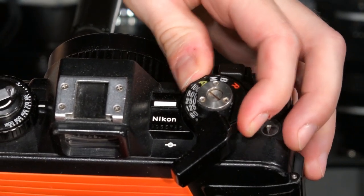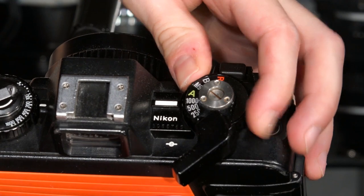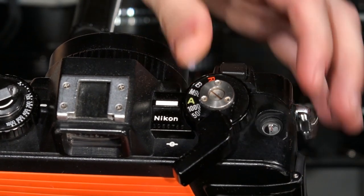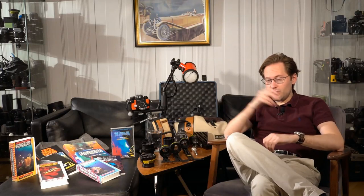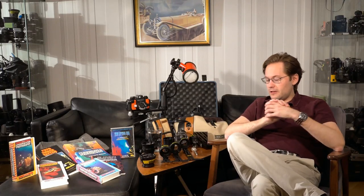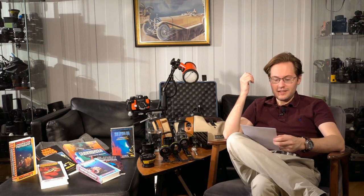The M90 — 1/90th of a second — is the only shutter speed on this that is purely mechanical. You also have 1/60th, 1/30th, and of course bulb mode or brief time, depending on how you want to put it.